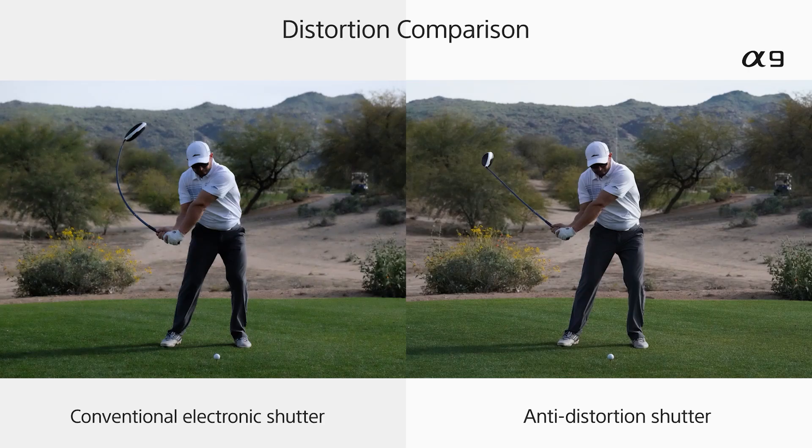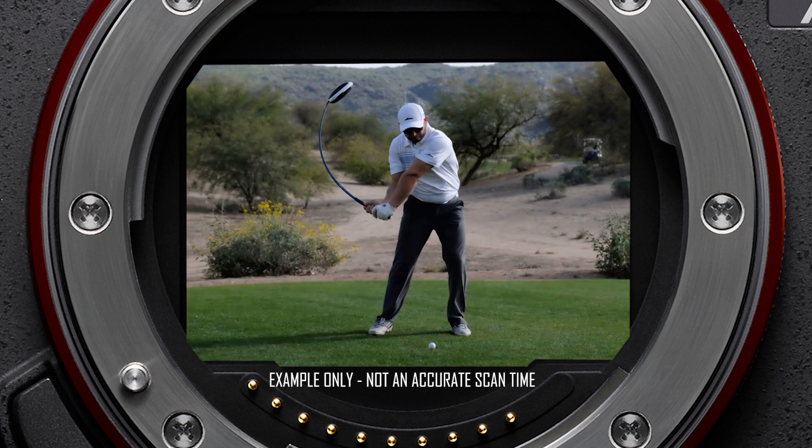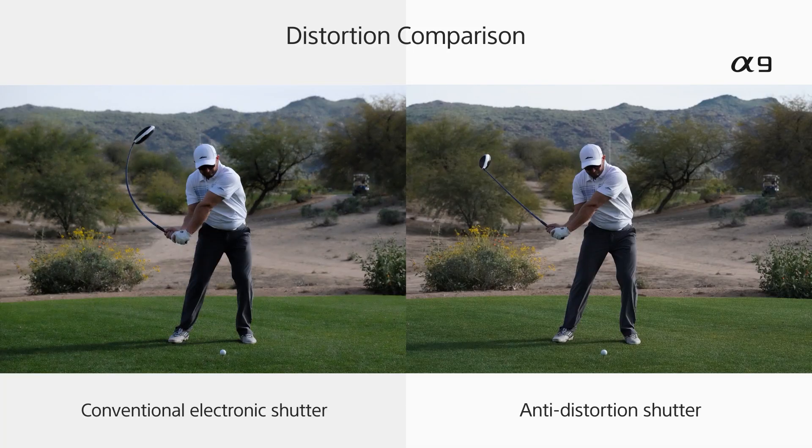Speaking of rolling shutter, let's look at this image. On the left we have a golfer with a very strangely bent golf club — that image is being captured by a conventional electronic shutter. Because of that slower scan time, the electronic shutter started scanning at the top of the image and captured the golf club as it began to swing. But by the time it got to the bottom of the sensor, the golf club had moved location. So you end up with this rolling shutter or distorted image effect.